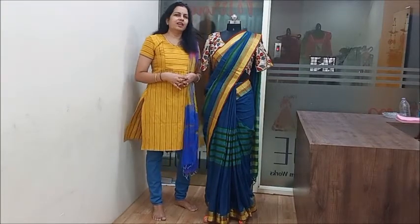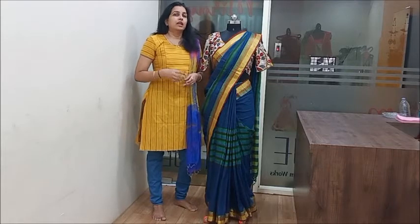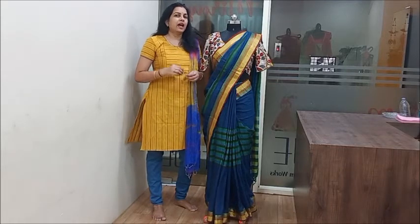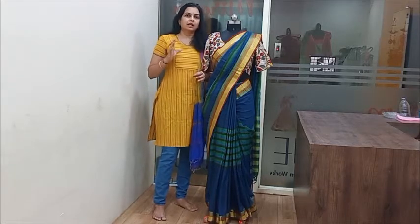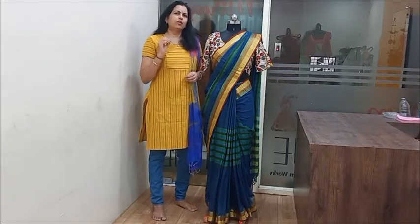Friends, you are wearing a lot of sarees. But if you want to make the right saree selection, we will try to guide you on how to choose the right saree.